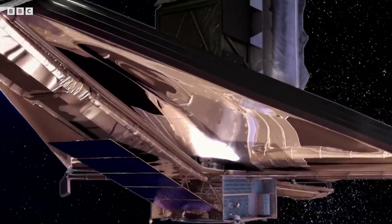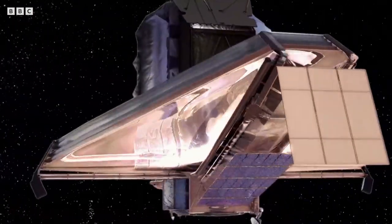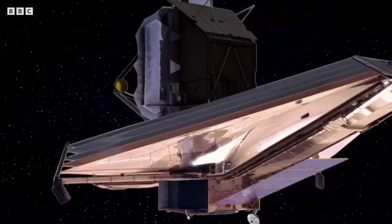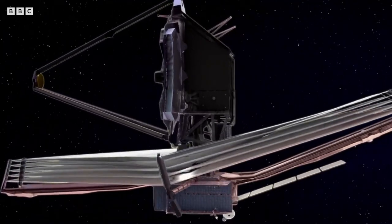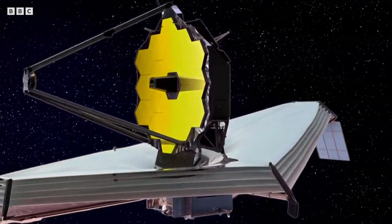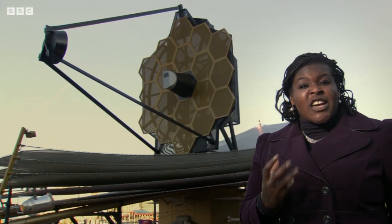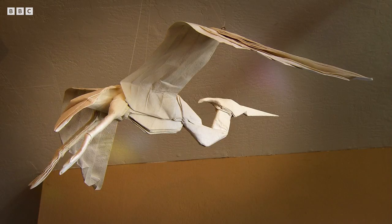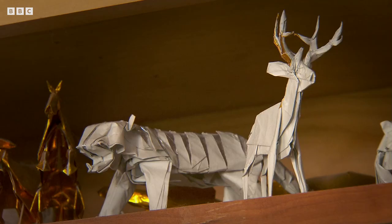The James Webb telescope has huge solar panels and a sunshield to protect its delicate instruments that's five layers thick — it's all very bulky. So how do you squeeze something as large as this into a rocket with a carry capacity the size of a school bus? The answer is origami.